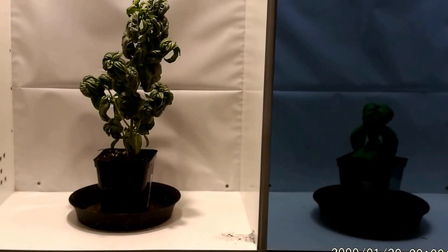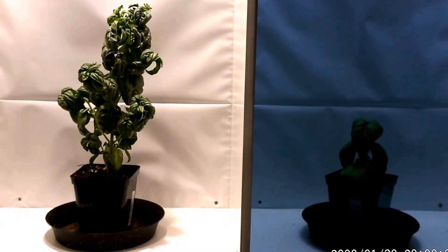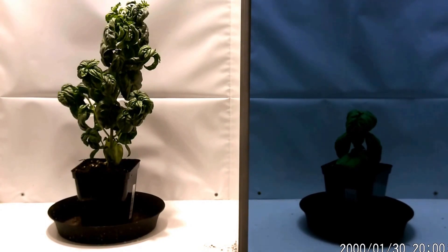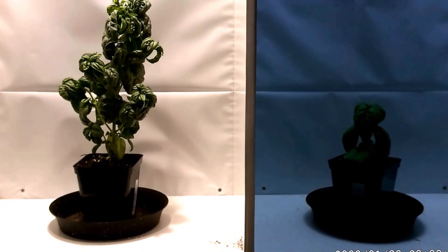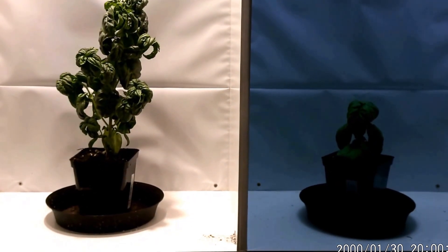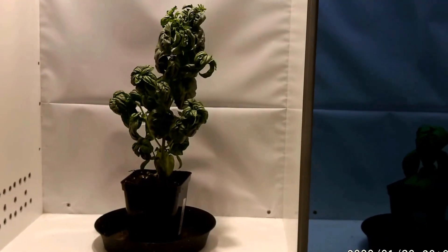The basil under the micro has certainly a lot more growth — this is about five weeks of growth, big difference. The basil is due for repotting as well. The one on the right under the CFL is going fine, just a lot slower. There is an issue with heat perhaps from the micro.